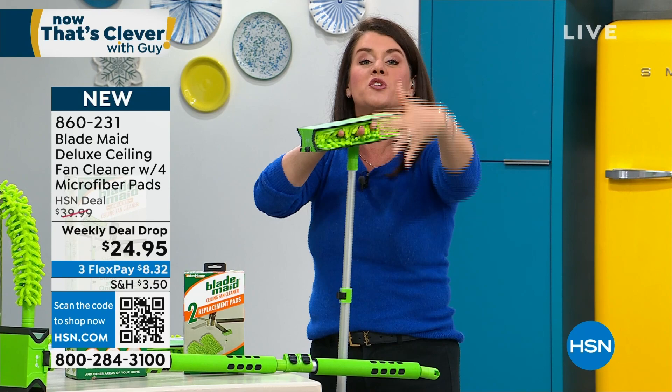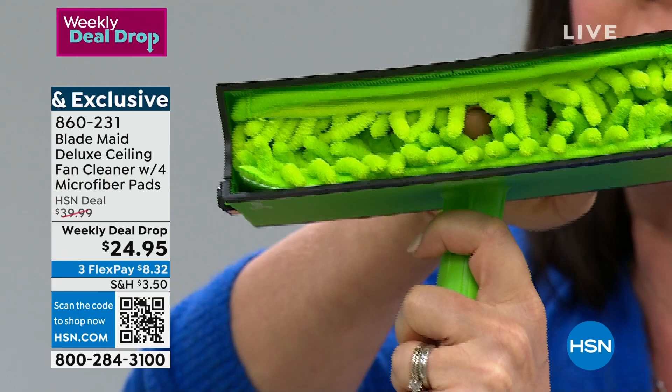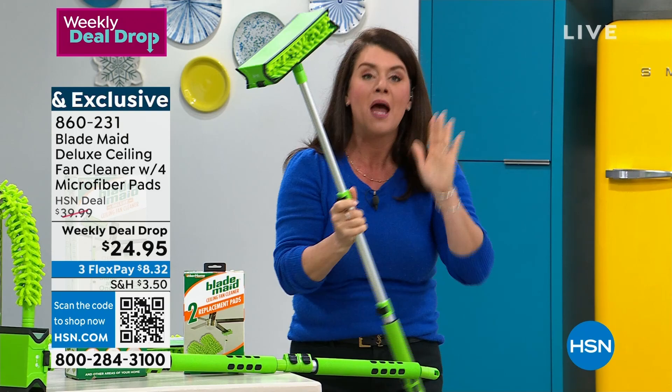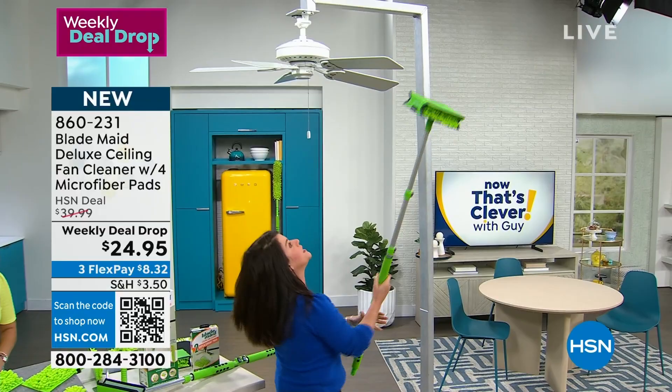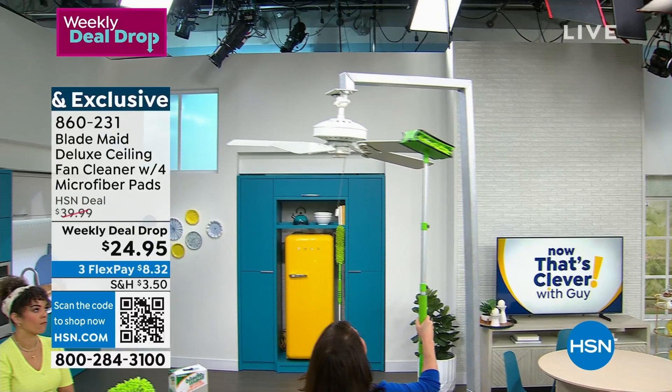All the dust on your fan, your sconces, your lights, your windows — you name it. It pulls the dust back, eats it up, and nothing falls. I want you to imagine it's Saturday, tour day. You're gonna take your Blade Made — which gives you four sides of cleaning — and with one hand you can pop it right on the fan.